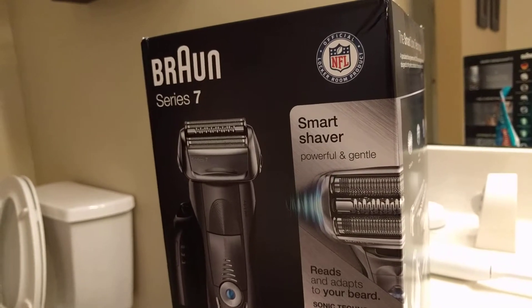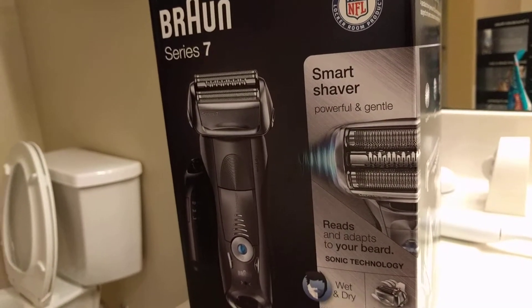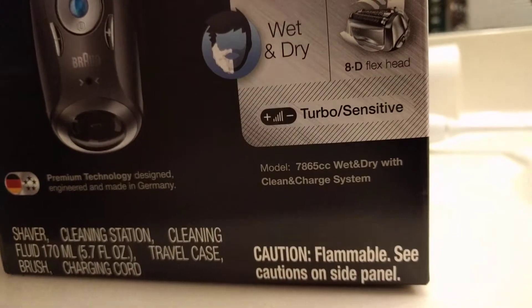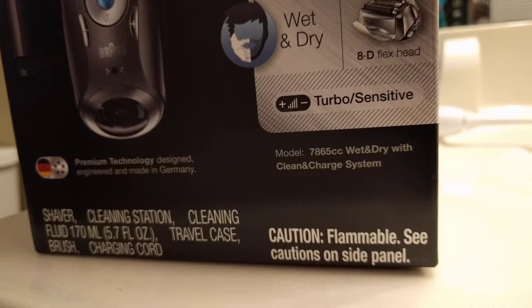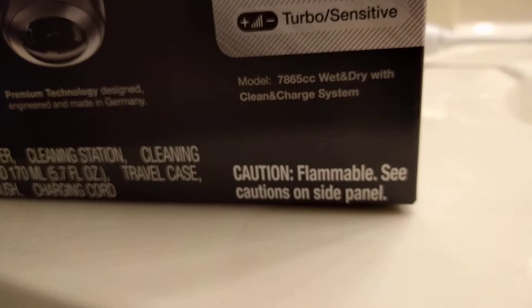This is called Smart Shaver and it's actually wet and dry. This is very impressive — caution, flammable, please caution.